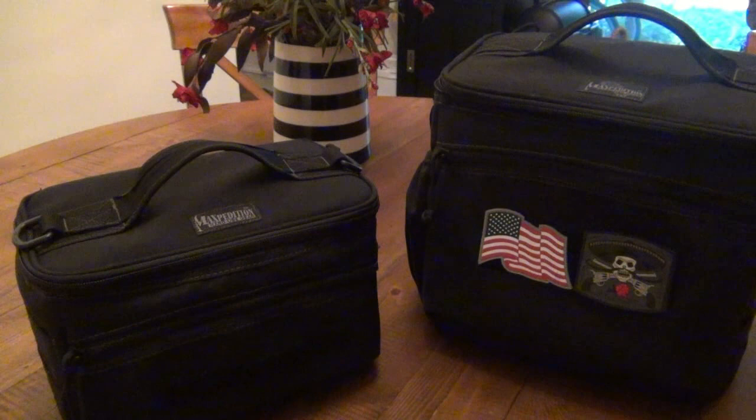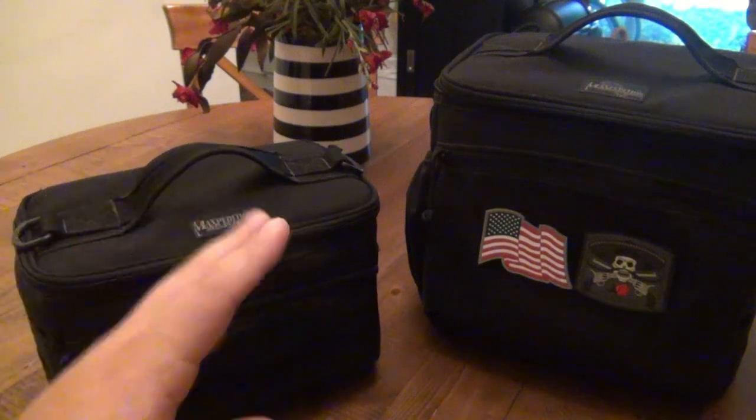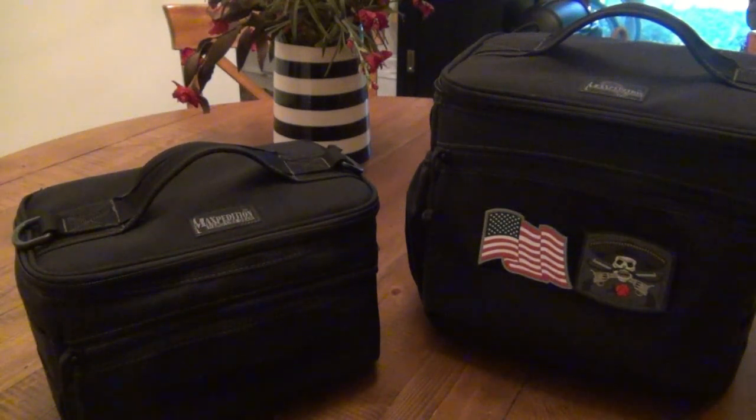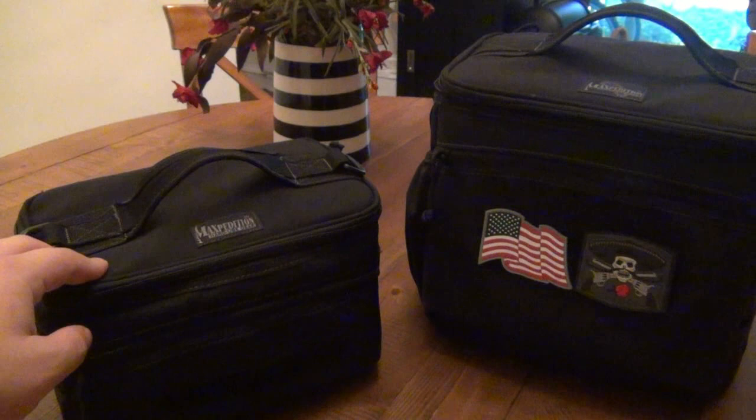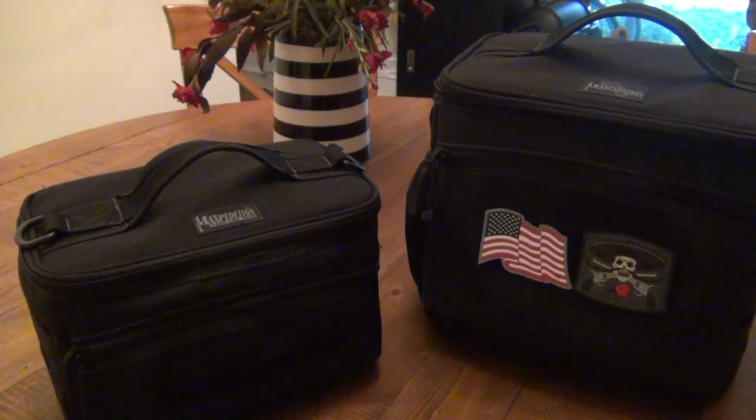Right off the bat, I would suggest if you're going to get one of these to get the bigger one because of the price difference. If this was like $40 and this was $80, I would say get whatever fits your needs better, but because they're so similar in price, why not go with the extra capacity? The only reason I'd see anyone getting the smaller one is if it's going to be a dedicated lunch bag for work.